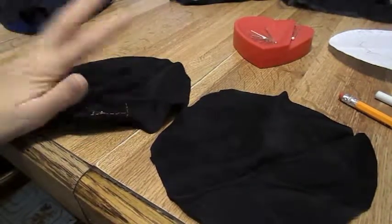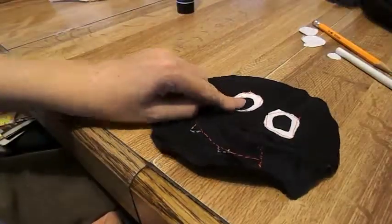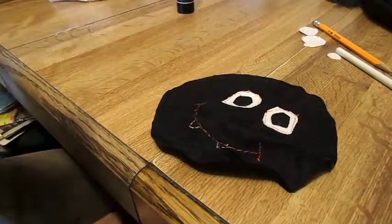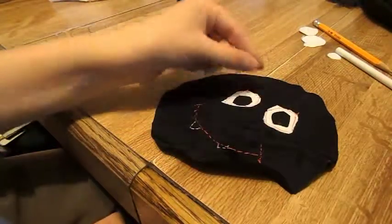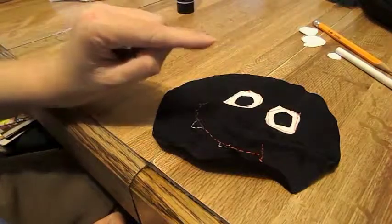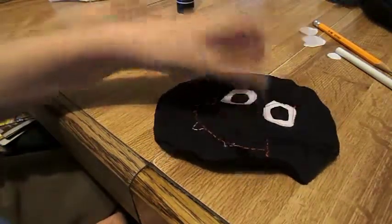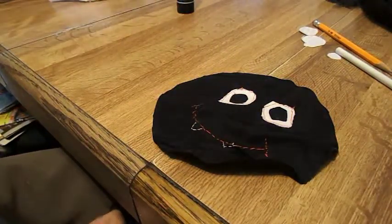Now we're going to talk about the eyes. You're going to cut out your iris — two irises, any shape you want — and then two eyeballs. Then you're going to take your iris, put some glue on it, glue it to your eyeball, and do the same thing. Then we're going to stitch around your eyeball and put a French knot in the eye.